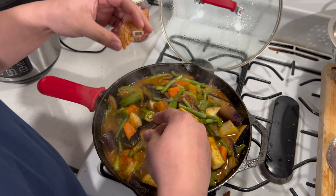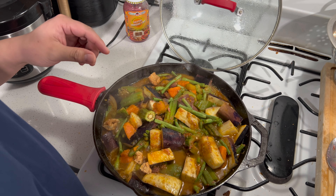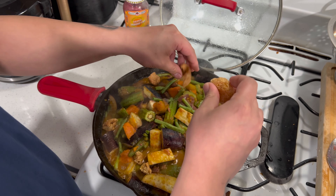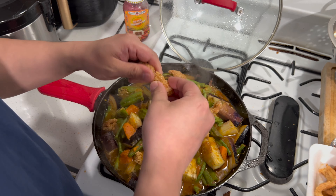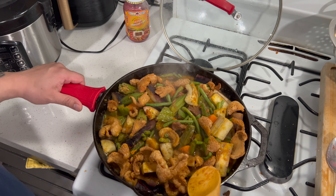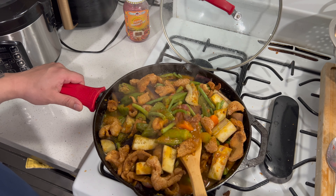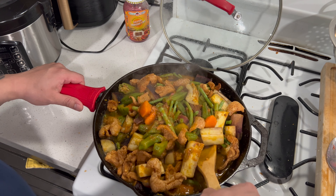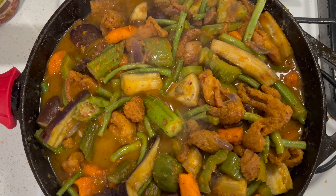The Pinakbet is ready — all good to eat. You can add chicharron on top to make it more flavorful, and it's also optional — you don't have to add the chicharron. Now you have all the chicharron in there and the Pinakbet is ready to eat.